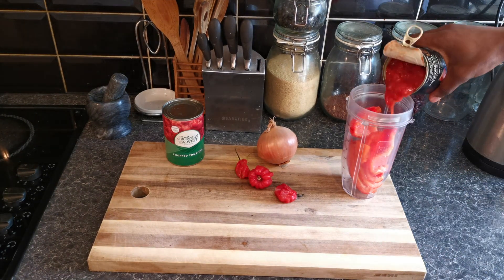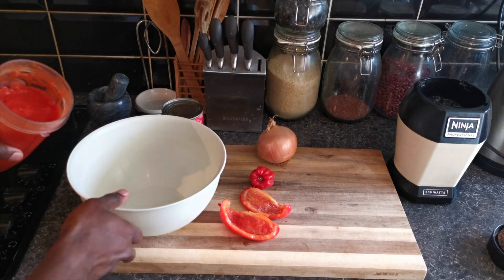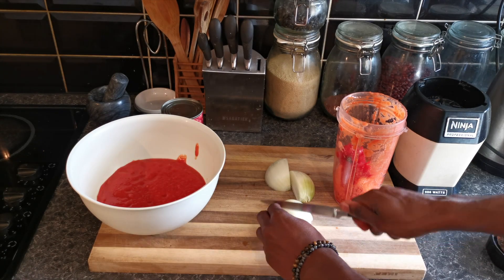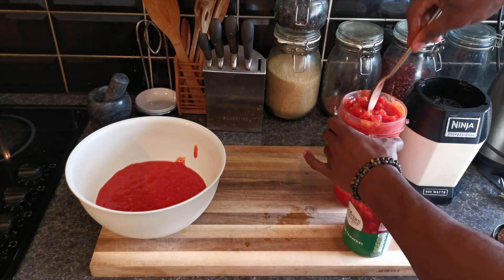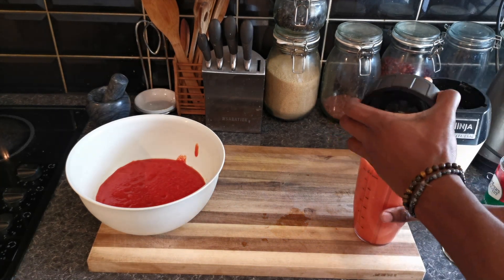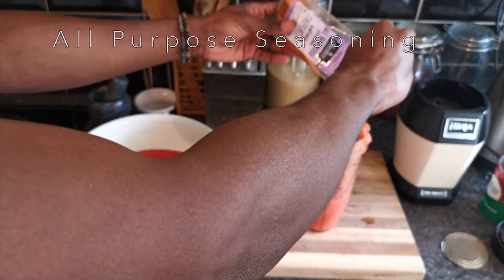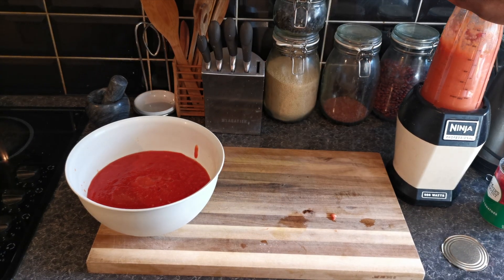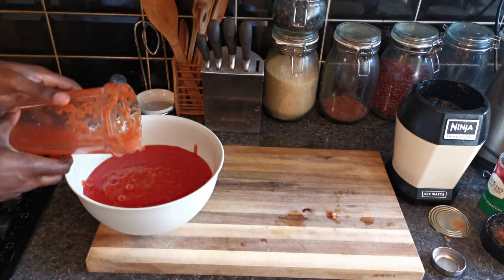First thing I'm going to do is pretty much just blend everything. I can only fit a certain amount in one go, so I'm going to blend this batch and then throw in a bit more in the next one. I'm going to pour half of it in, and then with the next half I'm going to add in some all-purpose seasoning with some garlic powder and then blend that. And because in this economy we can't waste anything, I'm going to add some water, stir that a bit, and add the rest in.